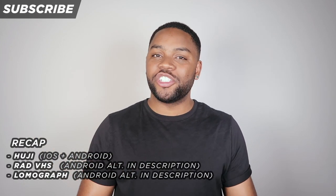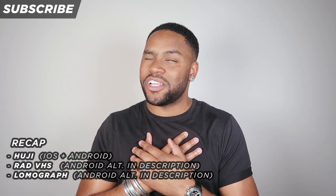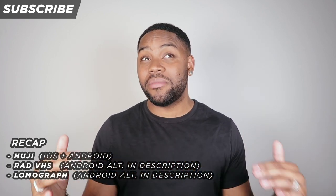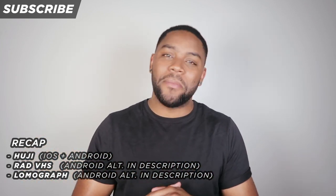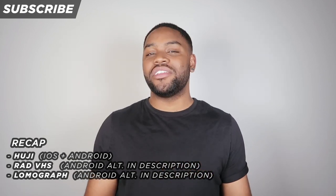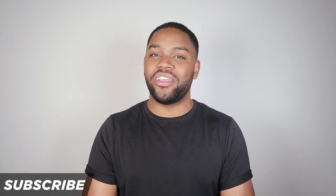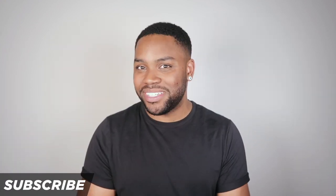Let me know in the comments which of these apps is your absolute favorite. I love the Rad VHS — I'll probably keep all three and play with them a bit longer before making my final decision. If you enjoyed this video, please smash that like button, and if you haven't subbed to this channel yet please make that happen. Thank you so much for your time and I will see you on the next one. Peace.